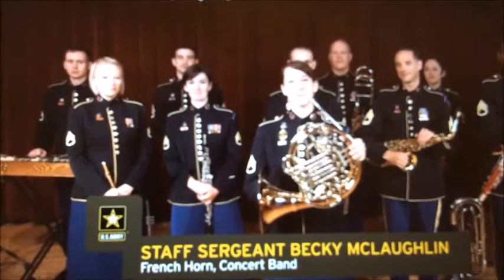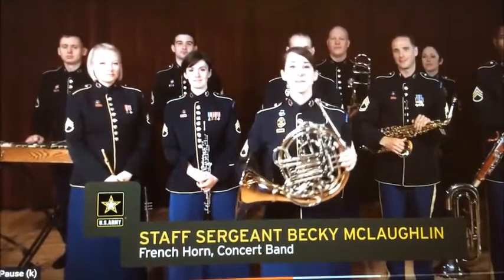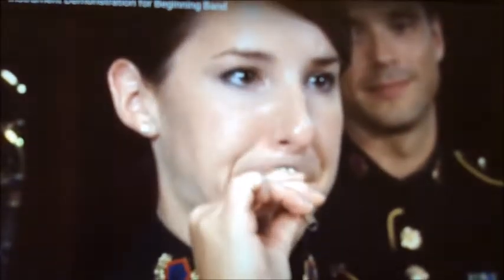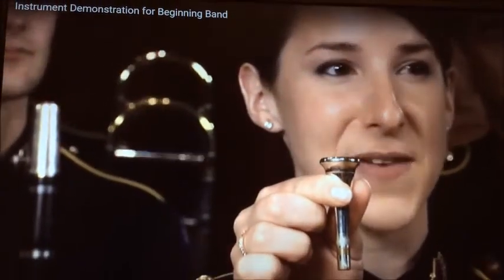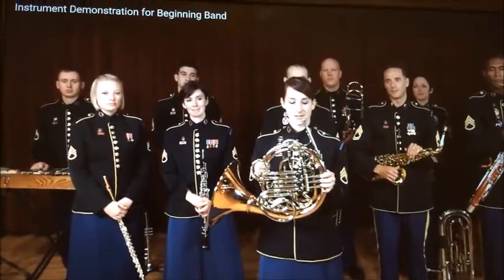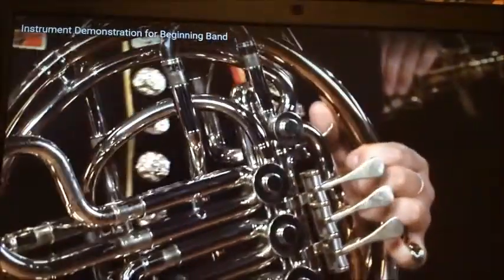This beautiful brass instrument is a French horn. As a brass player, I also buzz my lips into a mouthpiece. The French horn uses the smallest mouthpiece in the brass family. Your school may use single horns, which have three rotor valves and one row of tuning slides. The right hand goes into the bell of the horn, and if you close it up into the bell, you can make the horn sound muted or stopped.